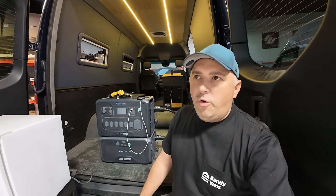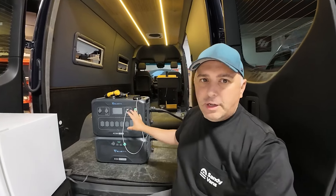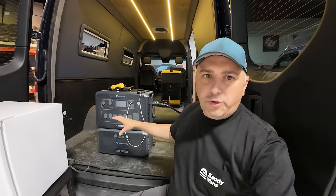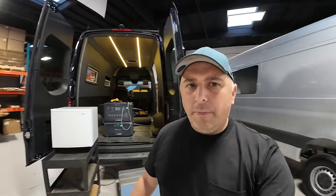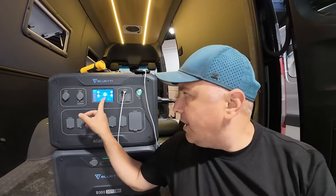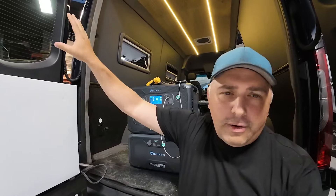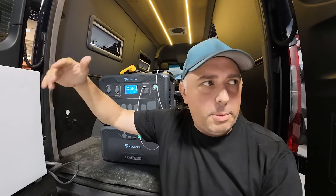I am now over at Sandy Van's shop — this is actually one of their vans. I wanted to do some load testing in this video because you've got to test everything out. Just a quick little look around the Sandy Van shop — shout out to them for allowing me to do this. If you hear a buzzing in the background, it's because we're running a CNC machine right now. This is an active shop — things are happening.